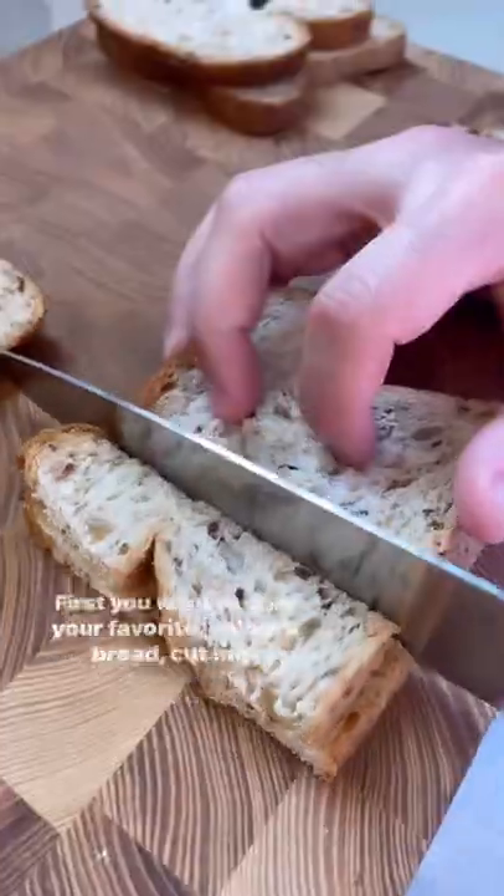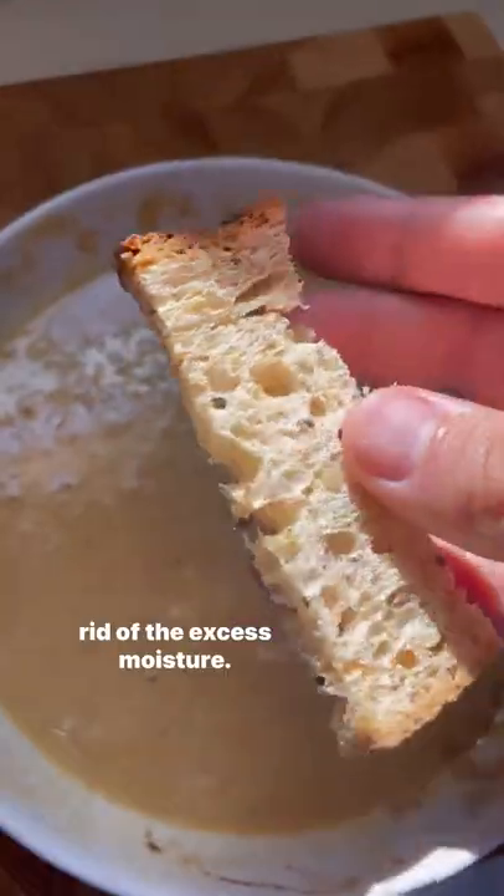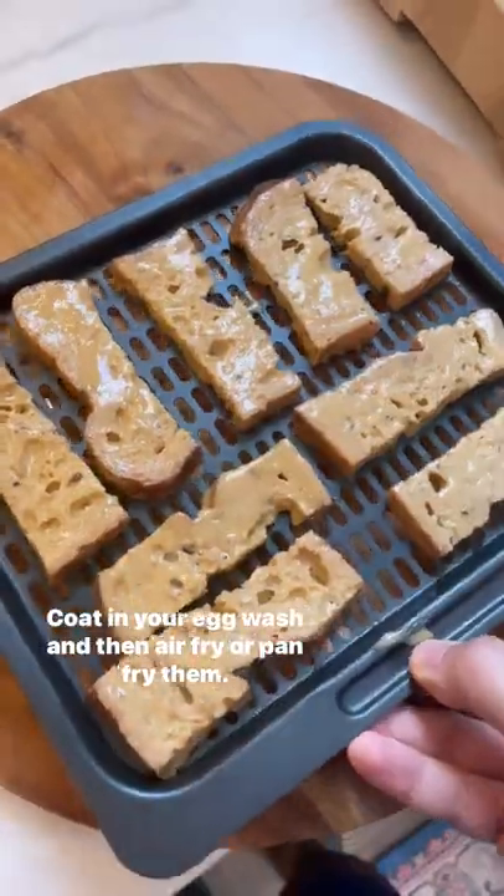First, grab your favorite low carb bread, cut into sticks, and then air fry or bake for about a minute to get rid of the excess moisture. Coat in your egg wash and then air fry or pan fry them.